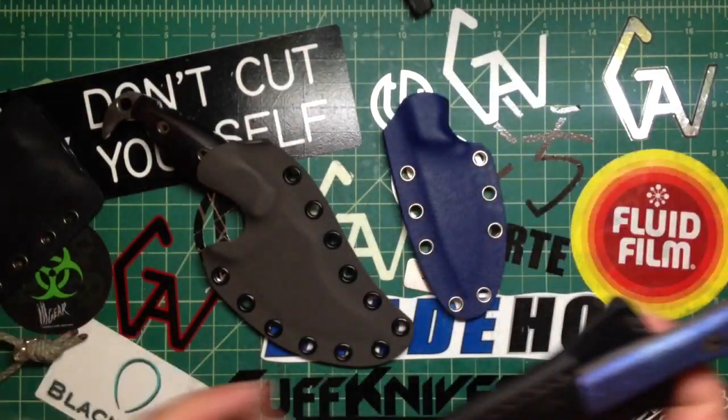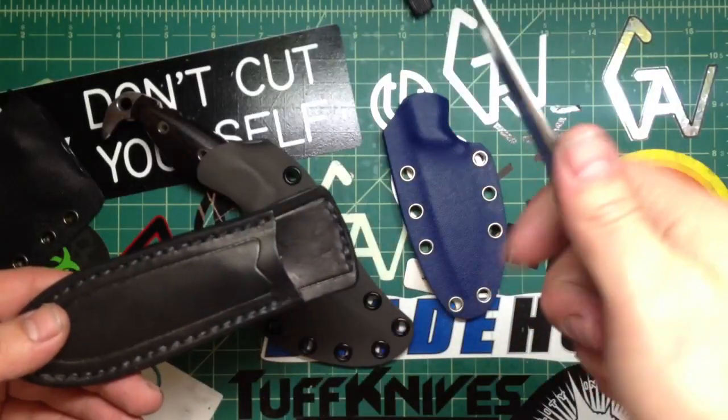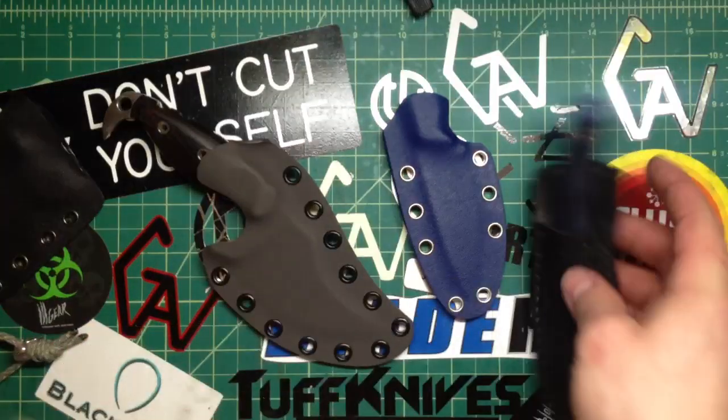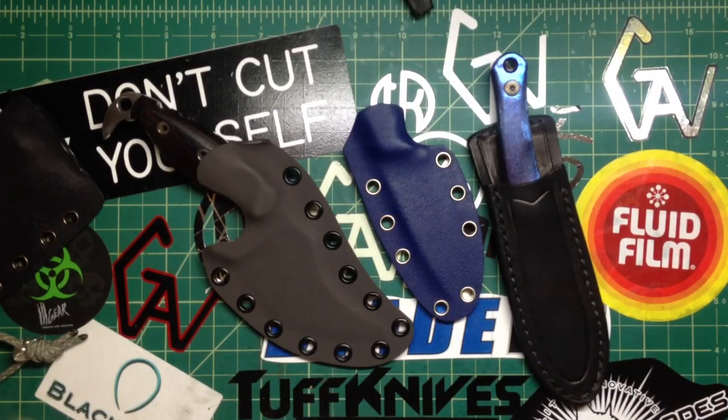Like I said guys, this one is going to the GearBastion right now — pretty sweet one. I kinda wish it wouldn't sell because I really like this one, but I do already have one EDC for myself. Thanks for watching guys, take care, stay safe, and remember — don't cut yourself.